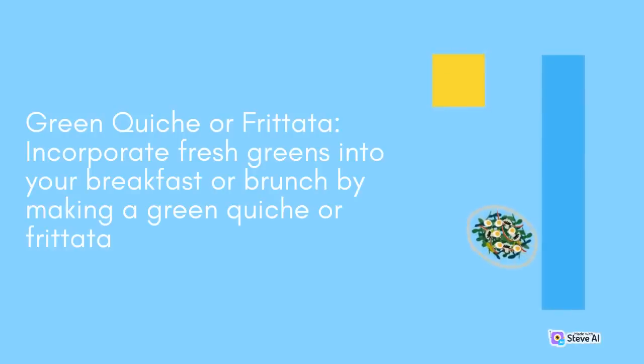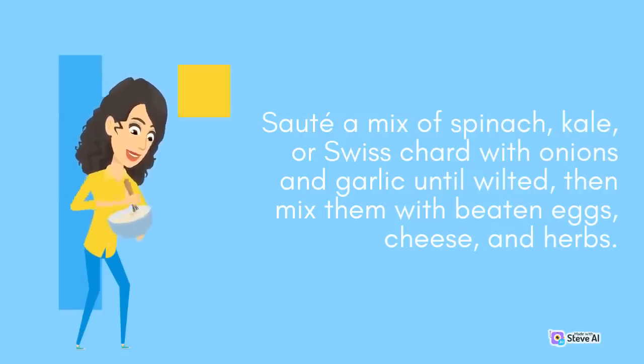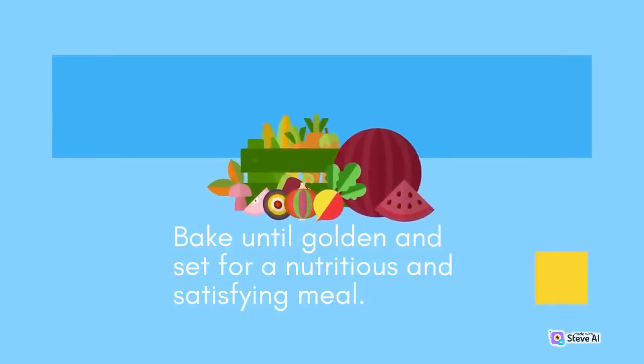Green Quiche or Frittata: Incorporate fresh greens into your breakfast or brunch by making a green quiche or frittata. Sauté a mix of spinach, kale, or Swiss chard with onions and garlic until wilted, then mix them with beaten eggs, cheese, and herbs. Bake until golden and set for a nutritious and satisfying meal.